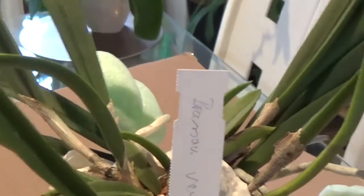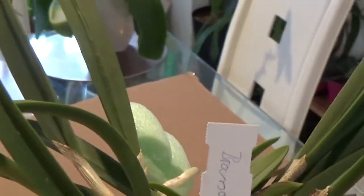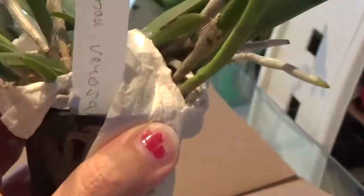Next I have Brassivola venosa. I saw the picture of the flowers, they were really nice - like Brassivola nodosa but with little pink dots in it. I really wanted to have one. It's supposed to be flowering size, hopefully it is. It's in a very small pot, but it's a very nice plant.